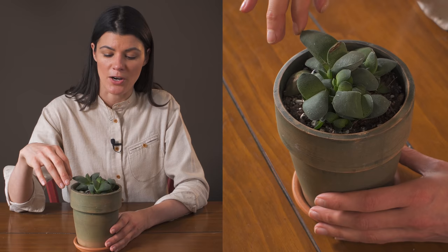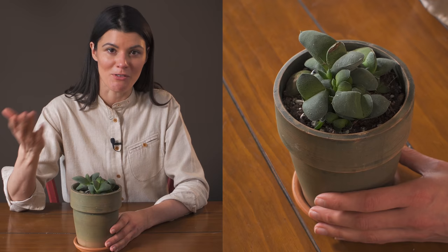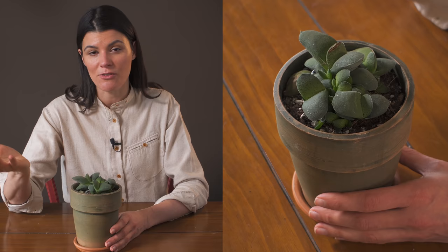Fertilizing you could do on a monthly basis with a regular cacti fertilizer. If you're going with an organic fertilizer, it might be something like a 0-1-1. Or if you're going with a more synthetic fertilizer, it could be like a 2-4-7.